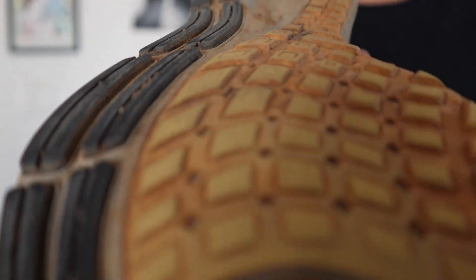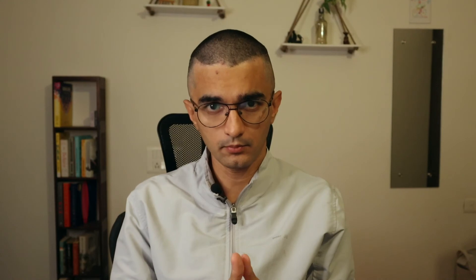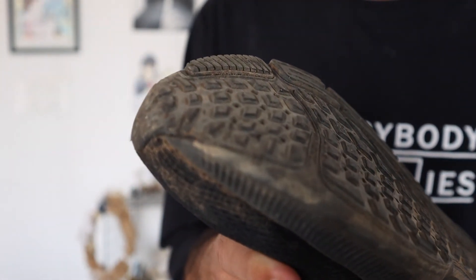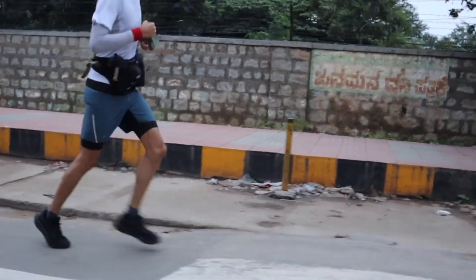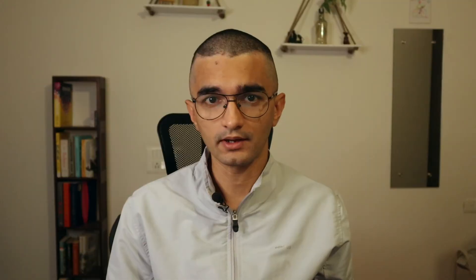I decided to upgrade my Pegasus 37 when it started to wear out. You can tell a shoe is wearing out by the sound it makes when it lands on the ground — it doesn't make a thumpy sound anymore, it makes a very flat sound when it hits the road or trail. Additionally, the bottom of the shoe starts to wear out where it makes contact with the road, and the threading starts to give away. Running in a worn-out shoe might have been the reason I was facing a few injuries with the Pegasus 37.